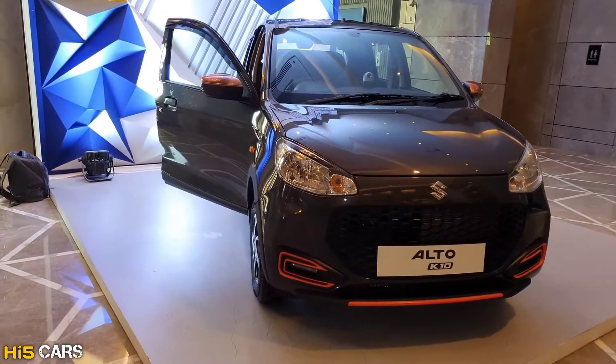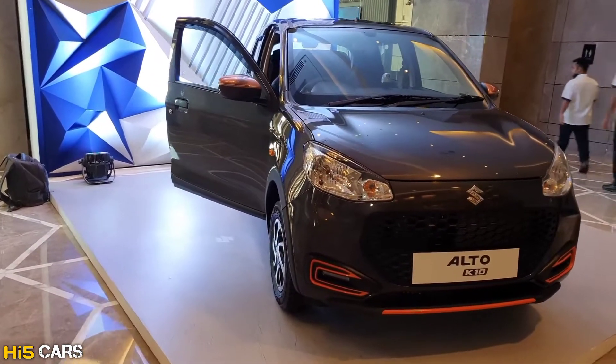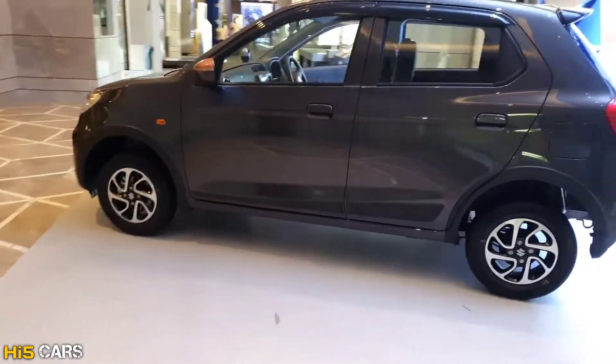The price of this car starts at 3.9 lakhs for the base variant, and the top-end variant is priced at 6.3 lakhs. That's it guys — thanks for watching this video. If you want to subscribe, please do subscribe. We'll see you next time.